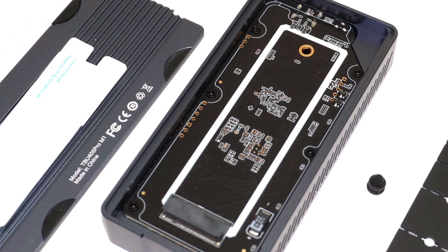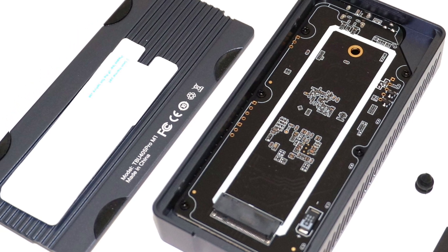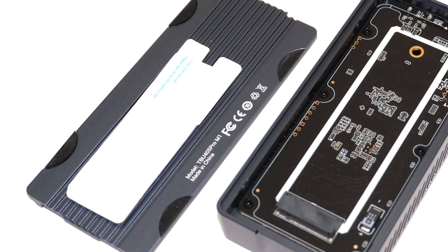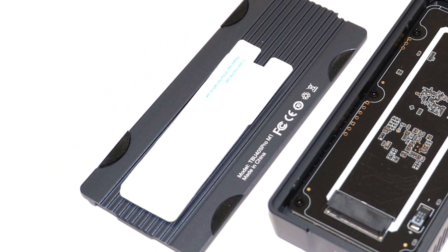It is important to note that the TBU405 Pro M1, despite being marketed as Thunderbolt 4, is really a Thunderbolt 3 enclosure, and the RTL9210B is a USB 3.2 Gen 2 rather than USB 3.2 Gen 2x2.